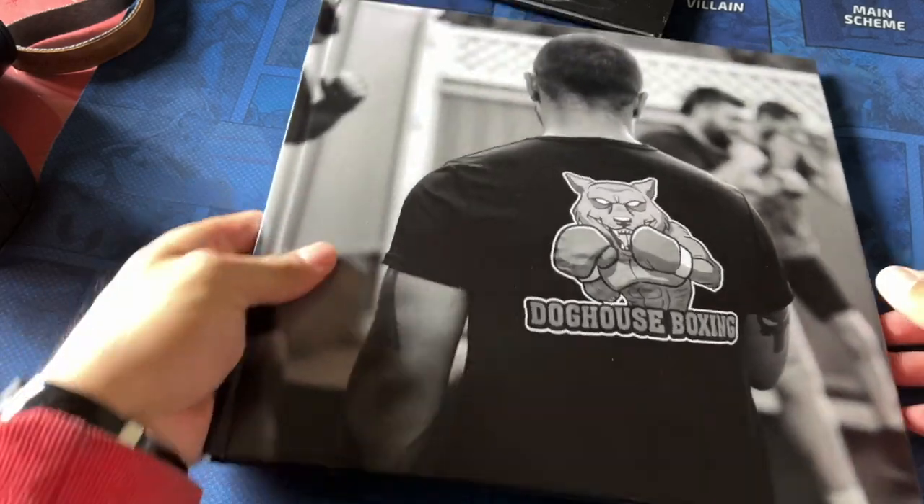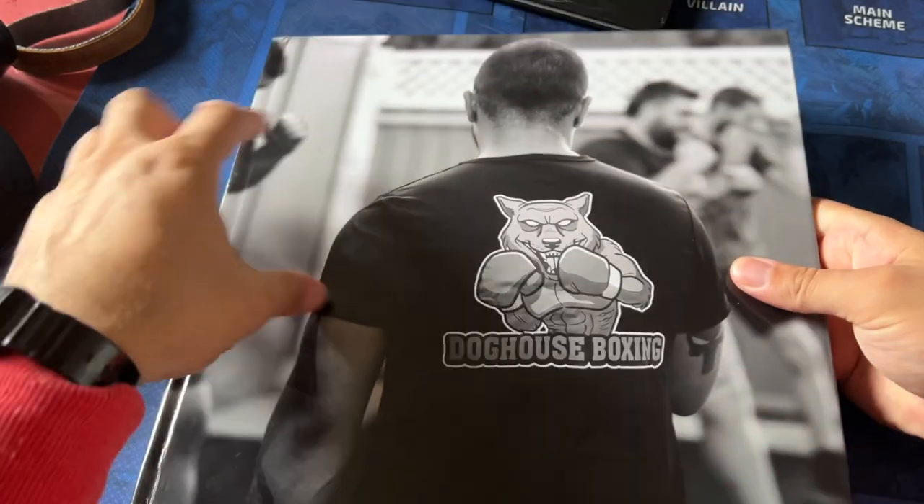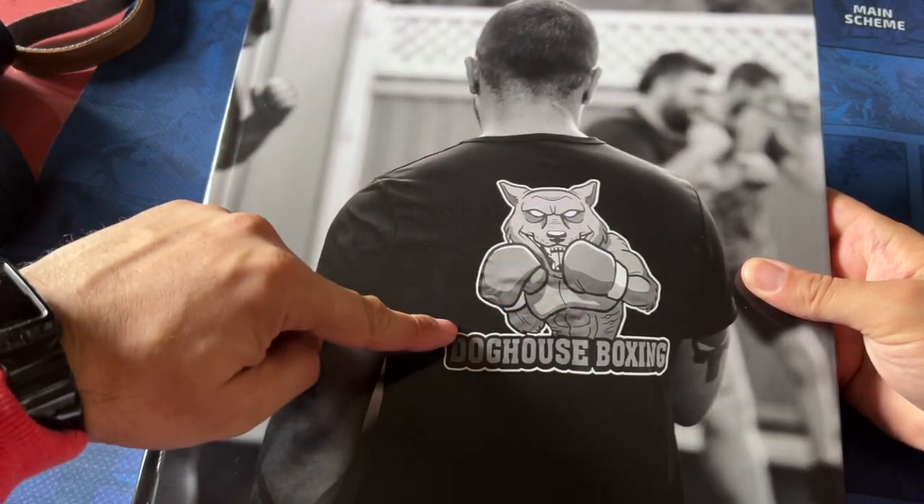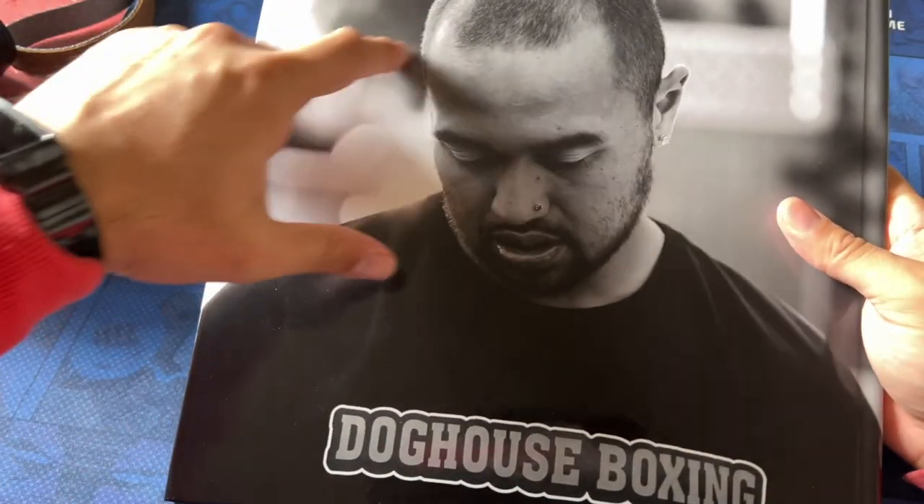So this is the book here, and I did this through Snapfish. The theme of it is great — his shirt has the boxing gym logo. This is the head coach, and I just did a front shot of him.